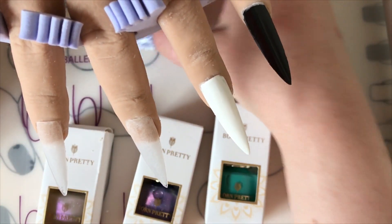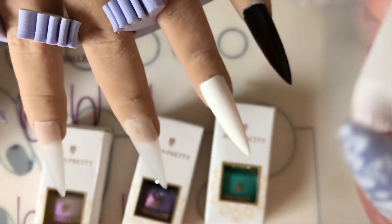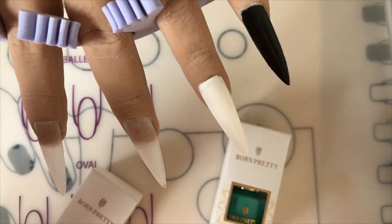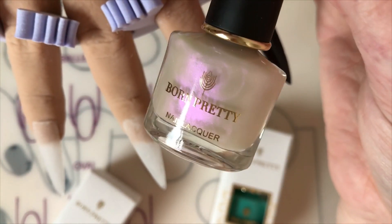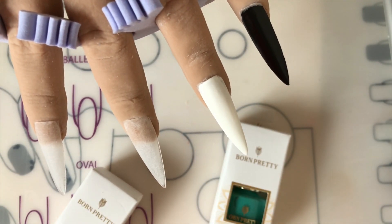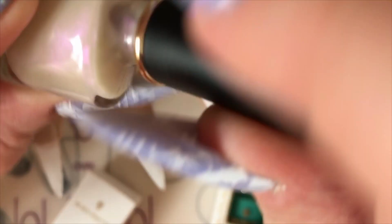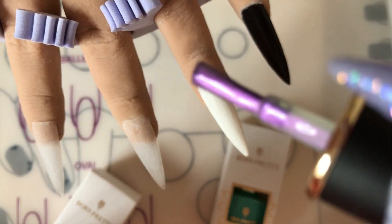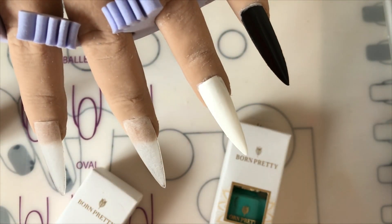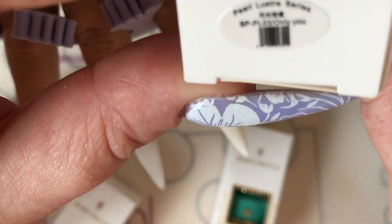Hi guys, welcome back to my channel. In this video I am doing a review on the Born Pretty polishes. This is how they come packaged — I've heard this is their new packaging, so it's very pretty. The colors look really pretty as well. This is just nail varnish, not gel polish. The first color — all the colors and links I will leave in the description box for you guys. It's like a purple color shift, opaque I'd say.